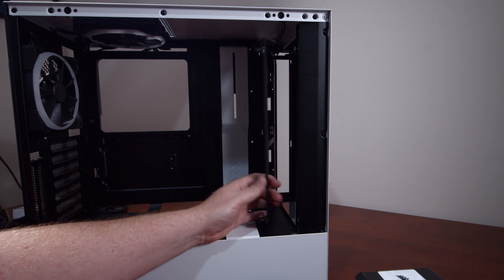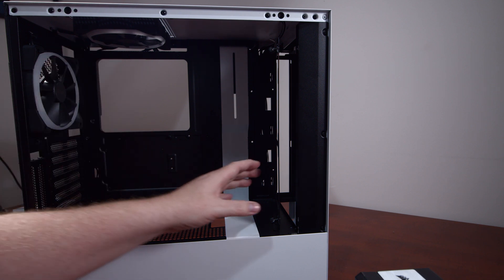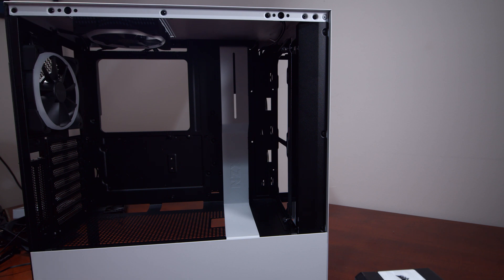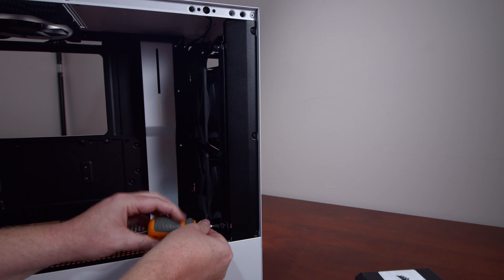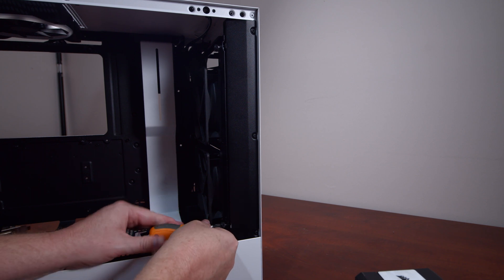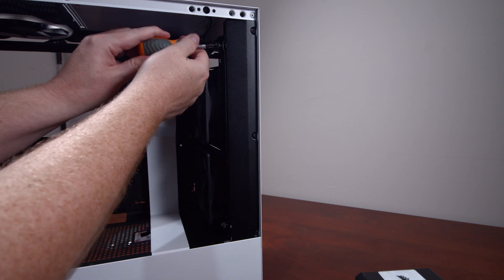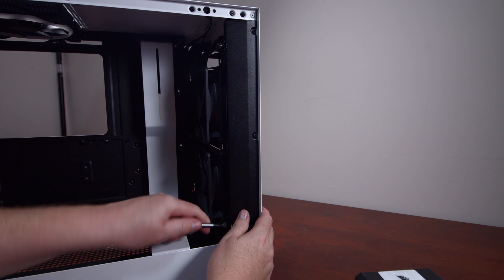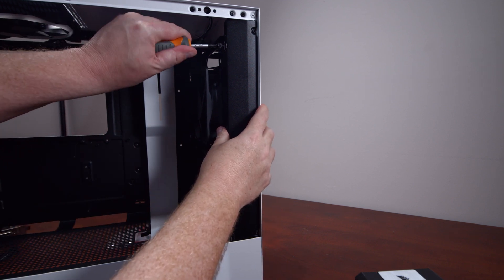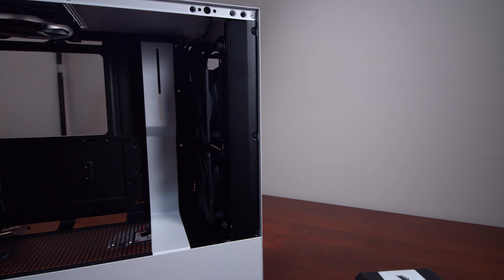The front panel doesn't come off, so I'll remove this bracket, attach the fans so they pull cool air into the case, and the two rear fans will exhaust it. The two fans are now attached to the front. I like to tighten them in with a screwdriver to ensure minimal vibration from the fans. That looks pretty nice — I'll start cable managing those two fans and keep going.